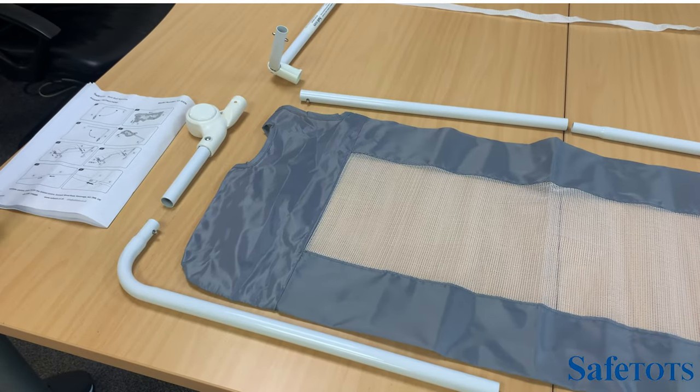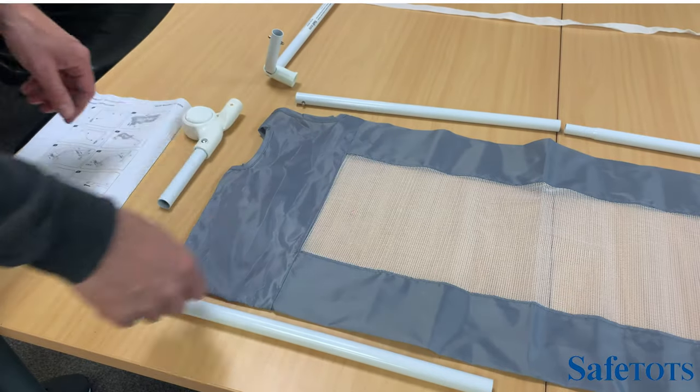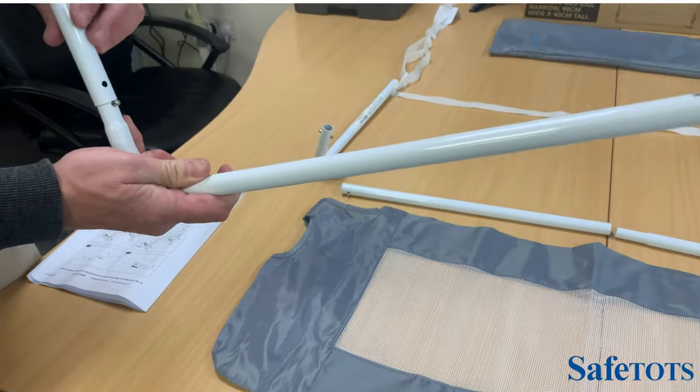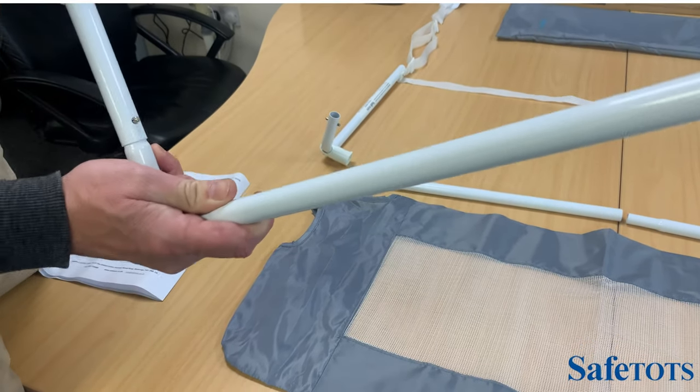Following the instructions, the first stage is to connect the frame and put that through the mesh. We take these two pieces and it works on a simple tent technology where you push the button in and it will click into place.